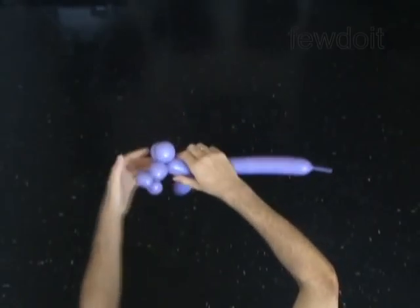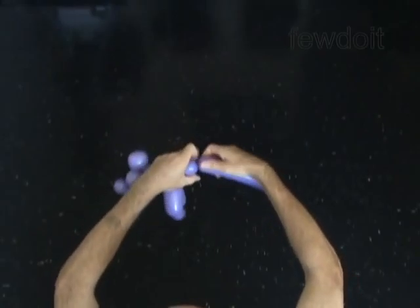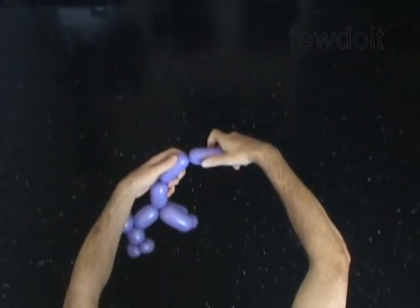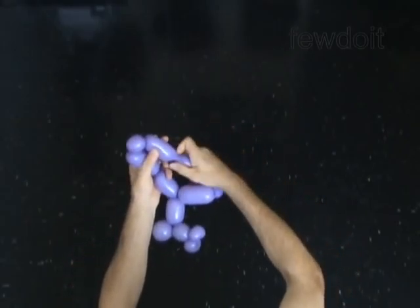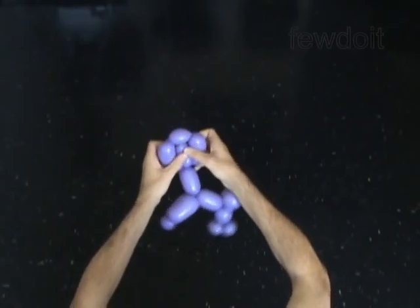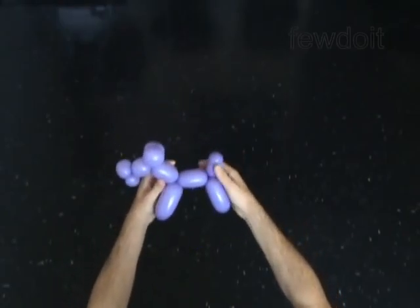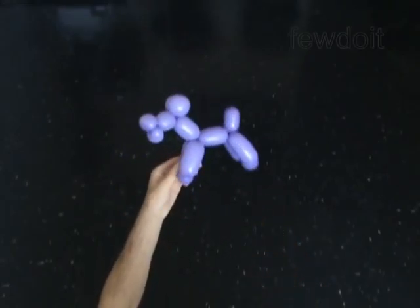Twist the tenth three inch bubble to make the body. Twist the eleventh three inch bubble. Twist the twelfth one inch bubble. Twist the thirteenth three inch bubble. Lock both ends of the chain of the last three bubbles in one lock twist. The rest part of the balloon is the tail.